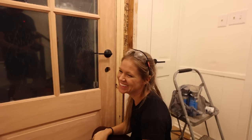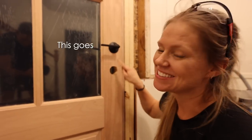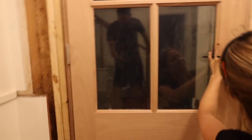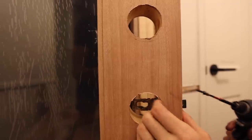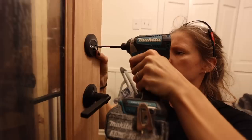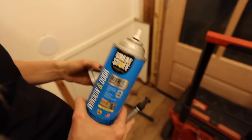Oh dang it — this is what happens when you do projects at night. This goes in this hole, and the devil goes in the top one. I didn't think about that. At least this is easy to do. And finally to finish the night, Andrea sprayed foam into all of the cracks around the door.